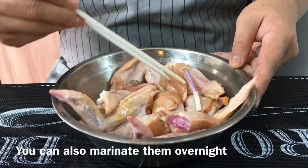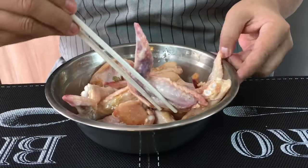We're going to refrigerate this and let it marinate for two hours. If you want to marinate overnight, no problem — you can do so too. But two hours will be enough. I'll see you back in a while.